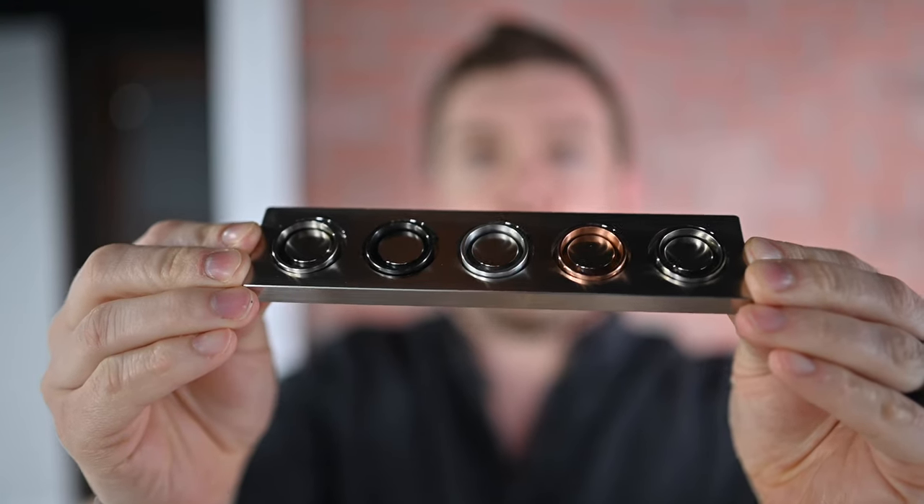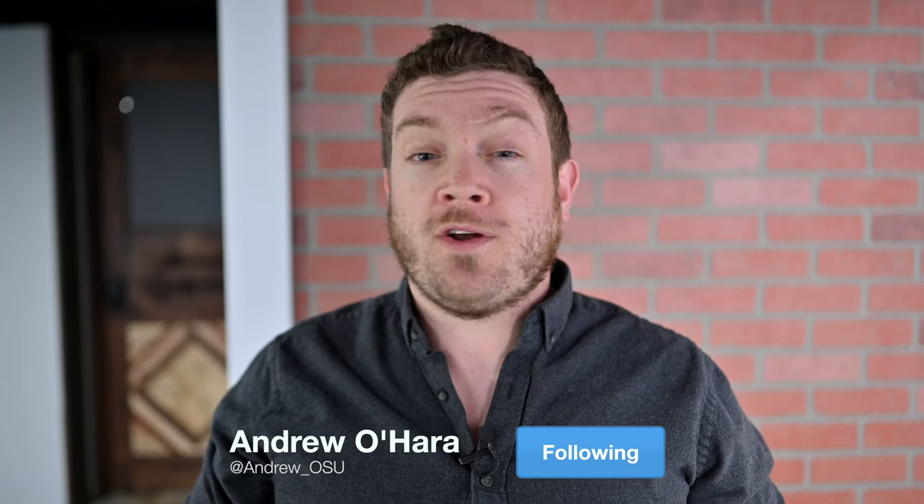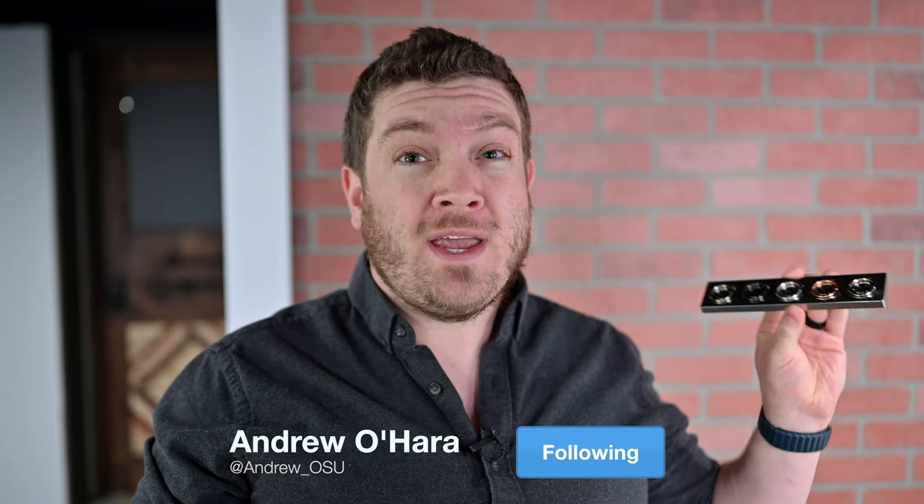Welcome everyone, it is Andrew here on Twitter at Andrew underscore OSU. In this video we are looking at these absolutely outstanding, gorgeous rings from a company called SquareMade.